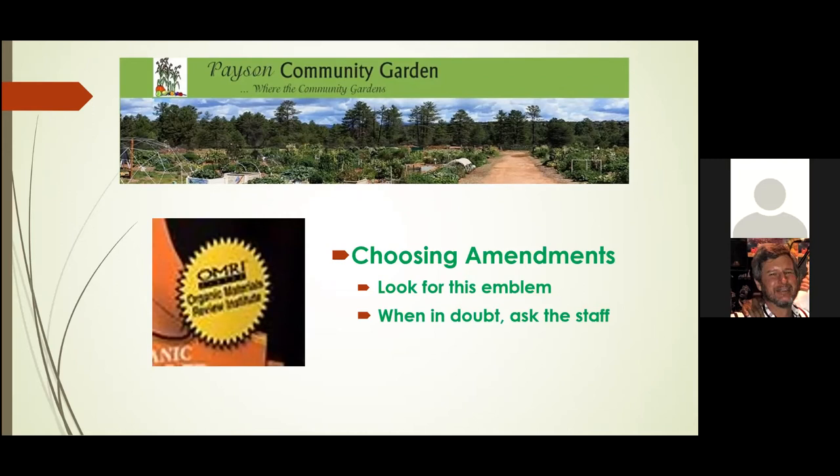Another important thing when choosing amendments is to look for the OMRI emblem. OMRI represents organic materials, so you can be happy knowing that you do have organic soil amendments and not something that just says it is. If you don't see this emblem, ask the staff — we'll be happy to help you figure out whether it's truly organic or not.